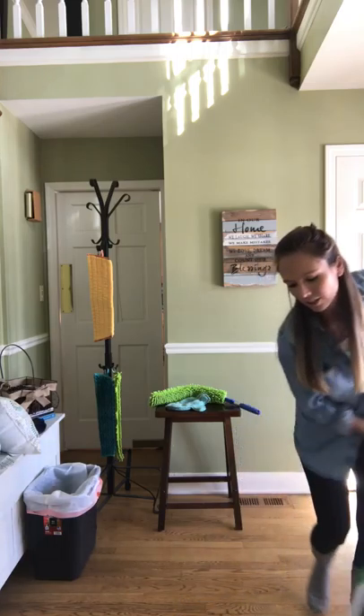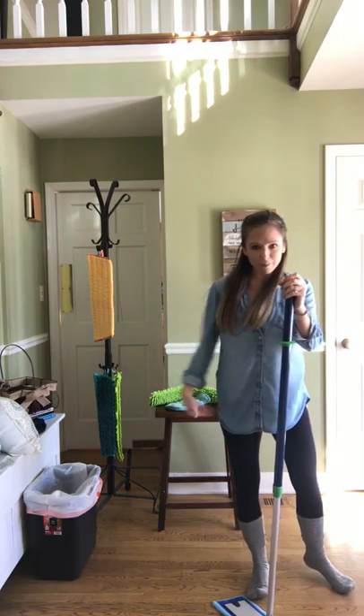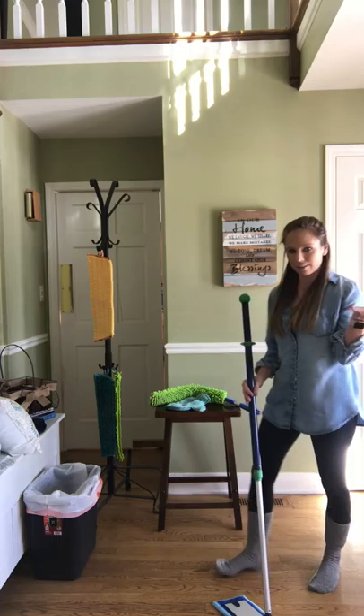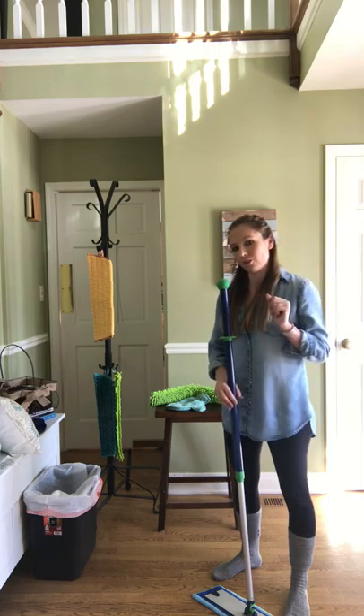It's a dream come true — super, super simple. Just water to mop your floor, that's it, and an awesome microfiber pad. No solutions, no replacements, no nothing. Just water and pretty much your Envirocloth for your floor. Doesn't get any simpler than that. So how can you take your mop system to a whole other level? Let me tell you — this is where one of my all time favorite products comes into play.